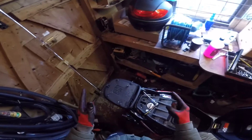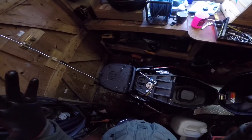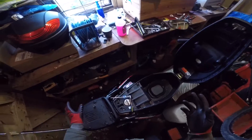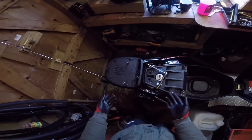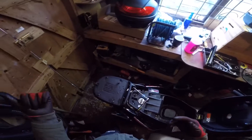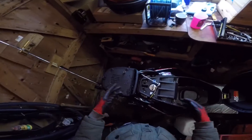Welcome back to another video. Today's video is going to be a how-to on de-restricting a 50cc moped. I'm not actually going to do it myself because mine's already been done, but I had a few comments on a recent video asking how to locate the CDI box and all this stuff.